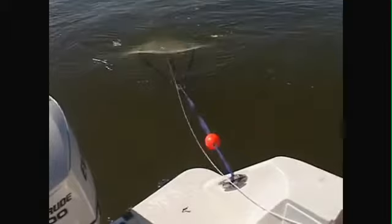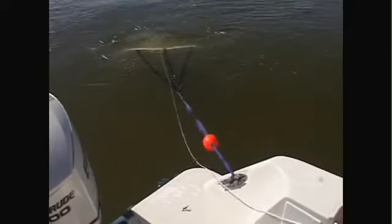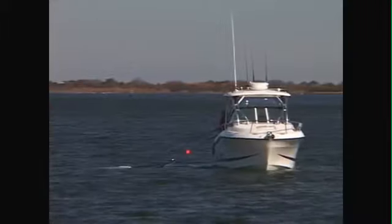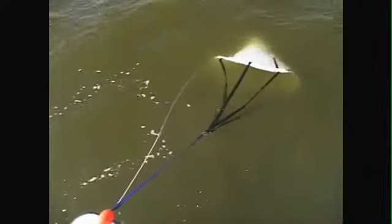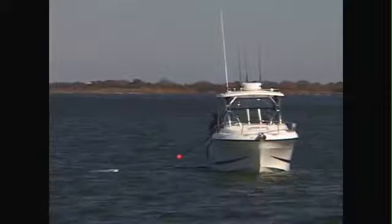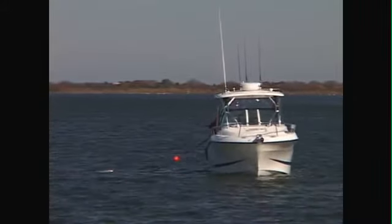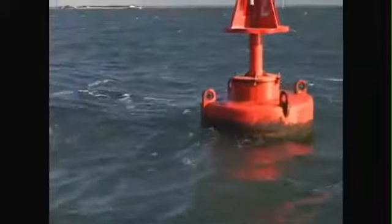A drift sock or sea anchor can help. The drift sock works on the principle of more drag below the water surface, so the current will have more effect on the drifting vessel. In a wind-against-current situation, the drift sock will allow your boat to be more influenced by the tide rather than the wind.